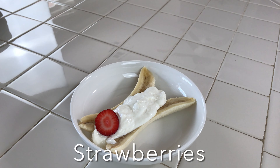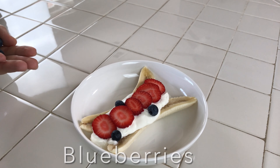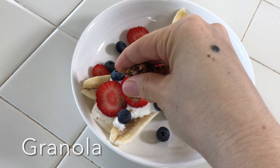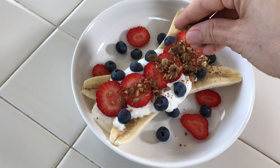Then you're going to be ready to add it. I am going to add a couple tablespoons of the Greek yogurt. Next I am going to start adding the toppings — I'm going to be adding strawberries. Now I'm going to add the blueberries.